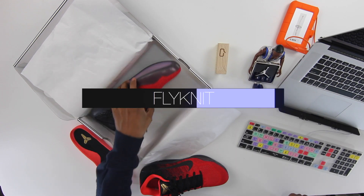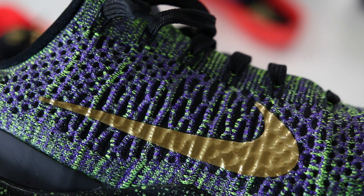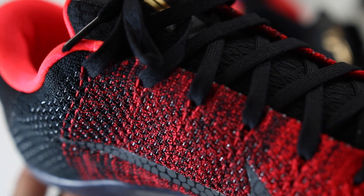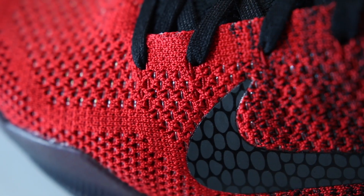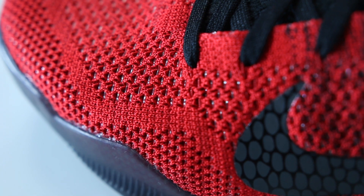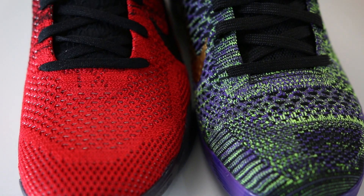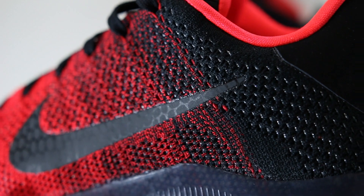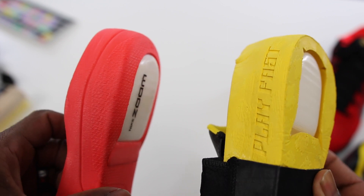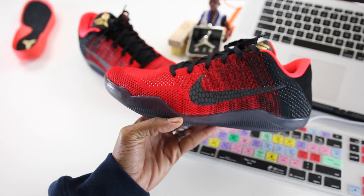The final tech spec on the Kobe 11 is the upper. Nike brings back Flyknit, but this implementation is different from anything we've seen before. Previously, Nike would use a fused Flyknit backing to add stability. This time, they forgo that process entirely and instead weave thermoplastic polyurethane — TPU — threads directly into the Flyknit. If you look closely, the threads go all the way through the upper and add an almost reflective quality. They're noticeably stronger than traditional Flyknit. Combined with the Flywire threads — hidden on this colorway — it should keep you locked down pretty well.